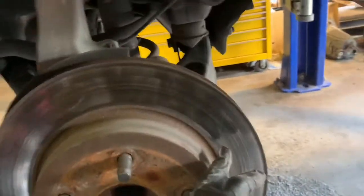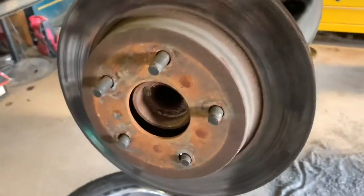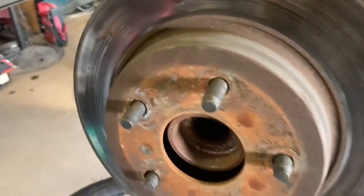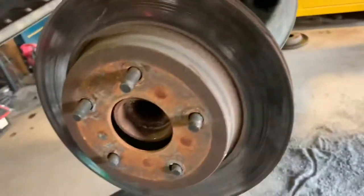Once you've removed the brake caliper just throw it to the side, right on top of the upper control arm. The rotor should just come right off. If not just spray WD-40 around it and knock it in the back with the mallet.